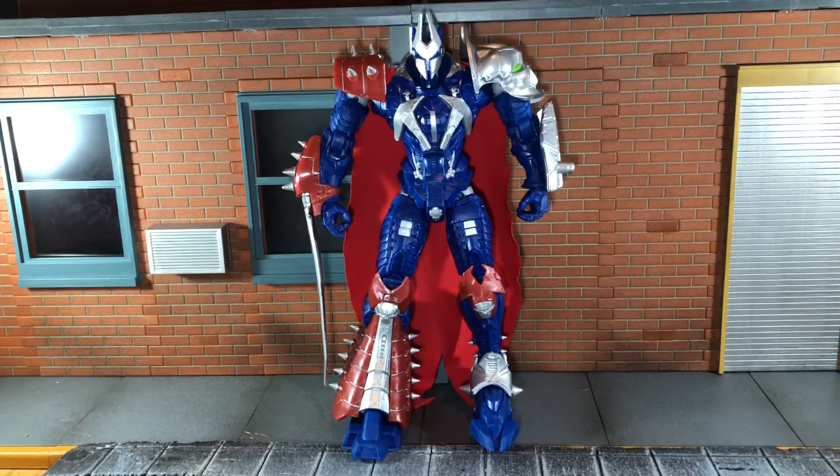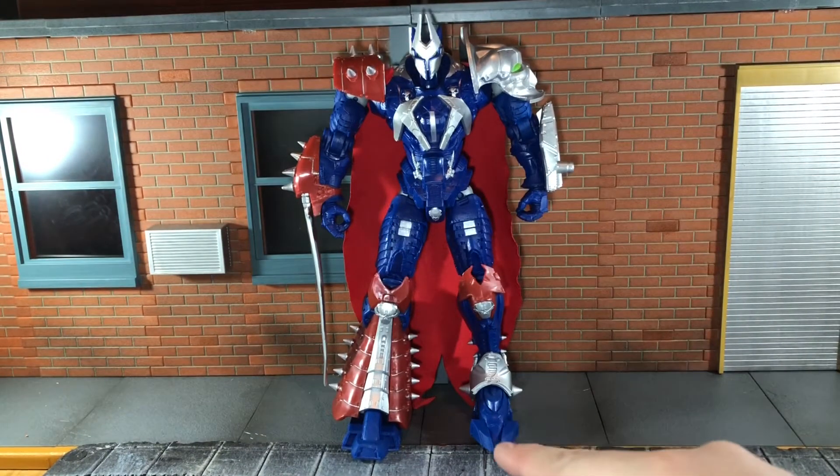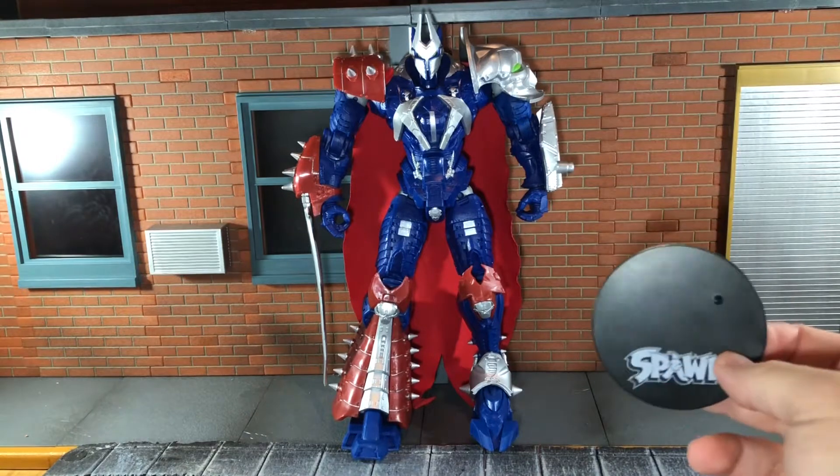Before we take a look at Manga Spawn, let's take a look at all of the numerous accessories that he comes with. First up, he comes with your standard Spawn base, but he has really big flat feet, so he stands pretty well on his own without the stand.